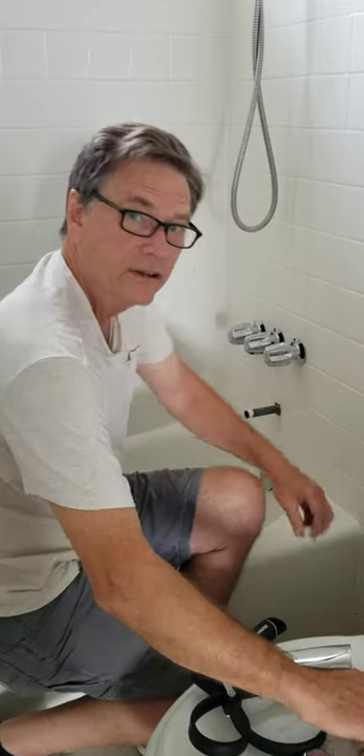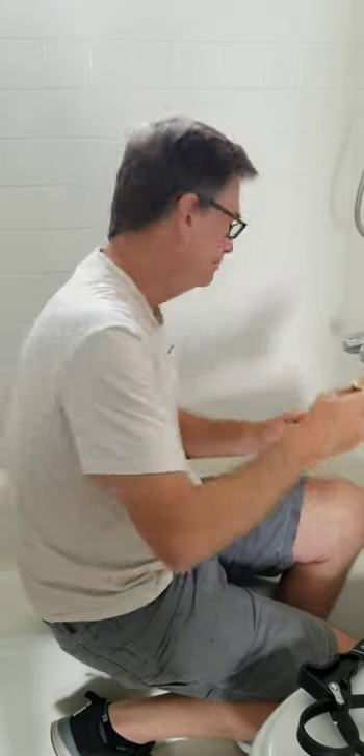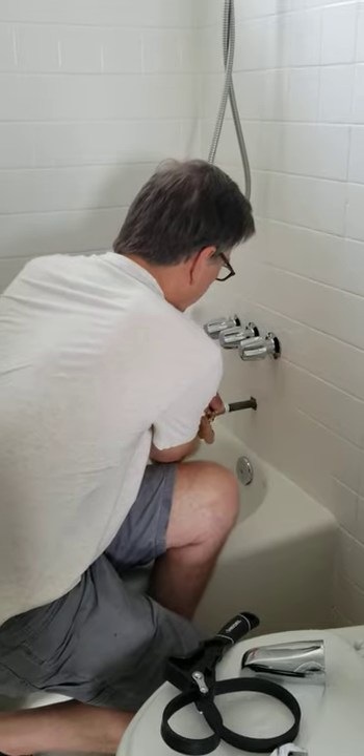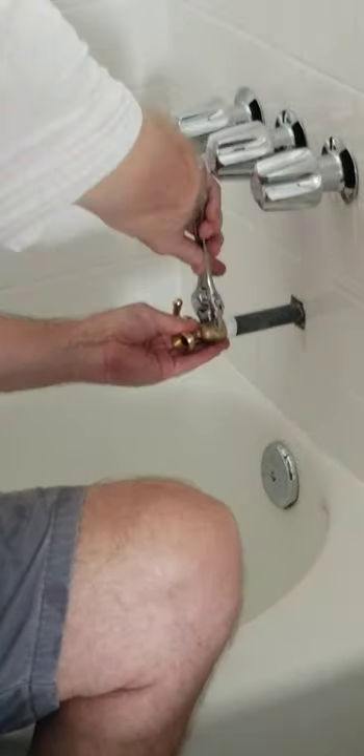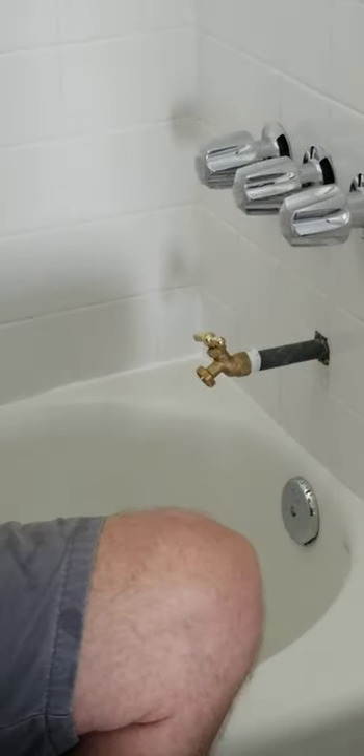The next thing you're going to do is go down to your local hardware store and pick yourself up a hose bib. Screw that onto the pipe, tighten it down. No more drippy faucet.